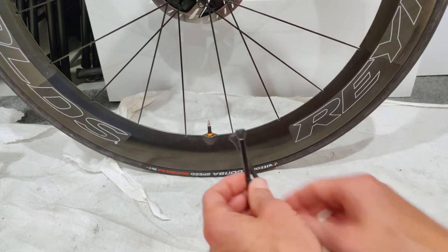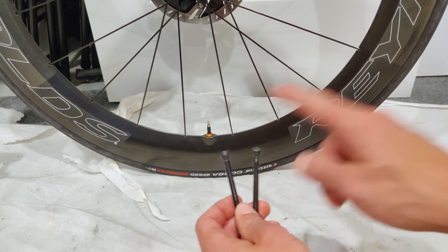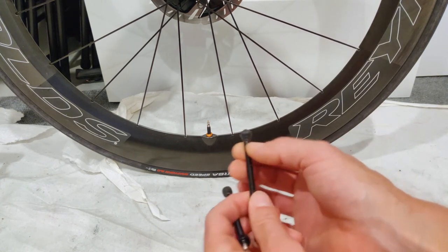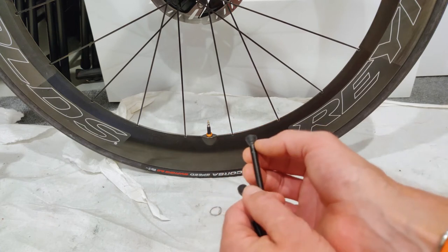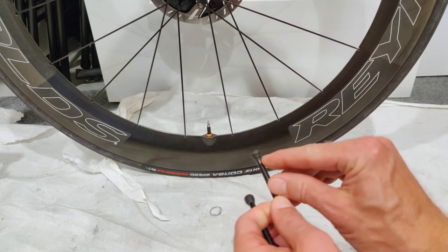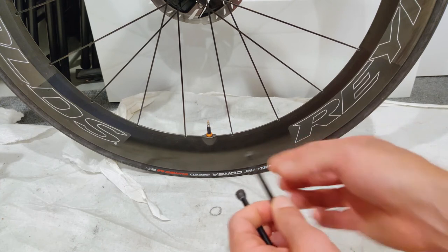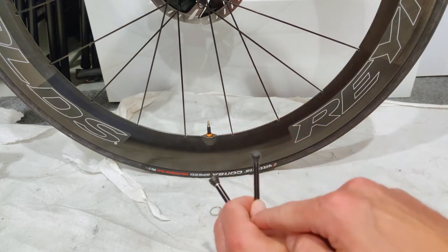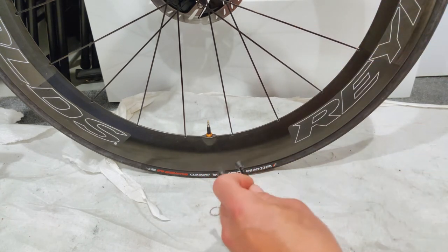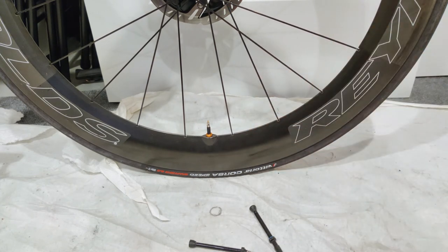That deformation problem exists with both the stock Reynolds valve and the Milk It valve — you can actually see the deformation along the bottom of the seal on both of them. The stock valve does seal better than the Milk It for holding air long-term, but neither works anywhere near as well as the Orange Seal valve.